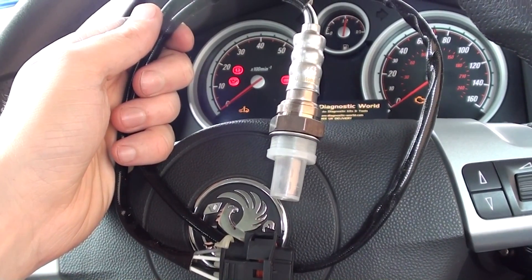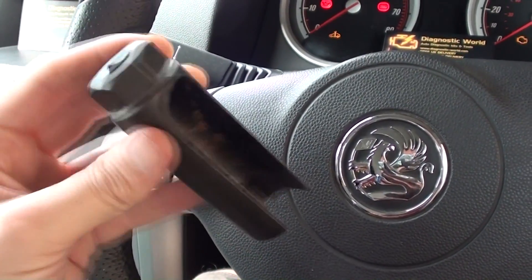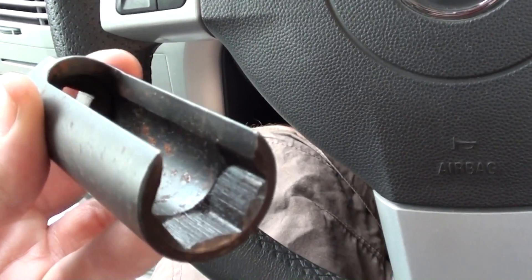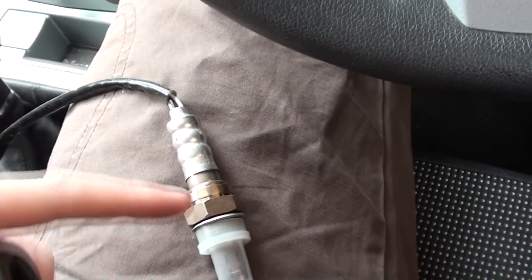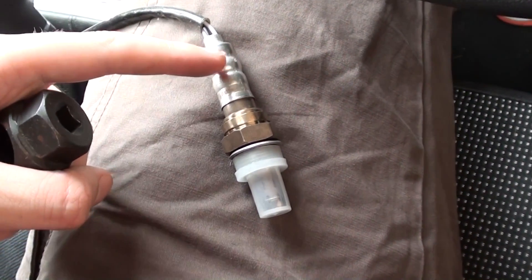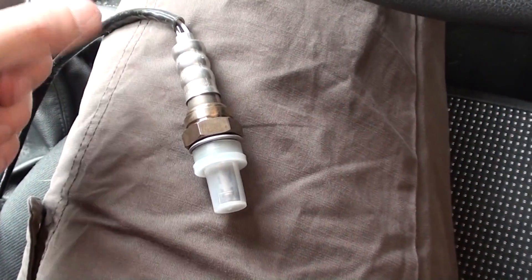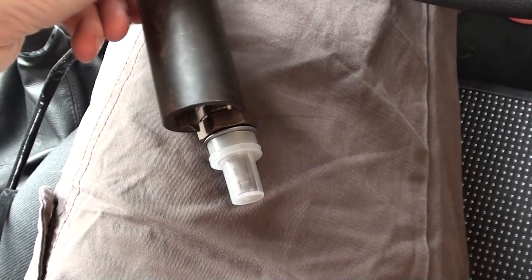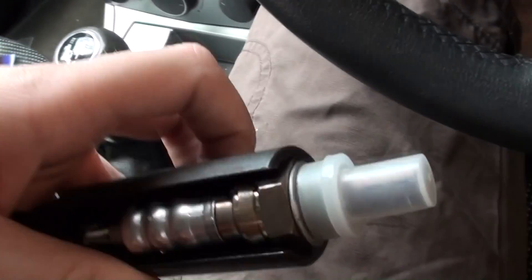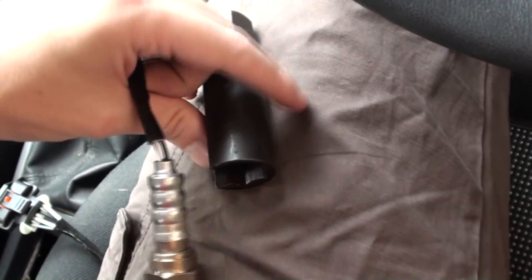I've also got an O2 removal tool which you might find handy. This is it — you can pick this up generally for about £10. It's basically just a socket with a slice removed out of it. The idea is, if you figure that this part is going to be in the exhaust, how are you going to get a socket round it? You can't put it over the top easily. When it comes to fastening the new one, you need something which can slot over it like this, and then in like that. Once you've got it in, you can remove or tighten it. It's got a socket on the end. Pretty simple.